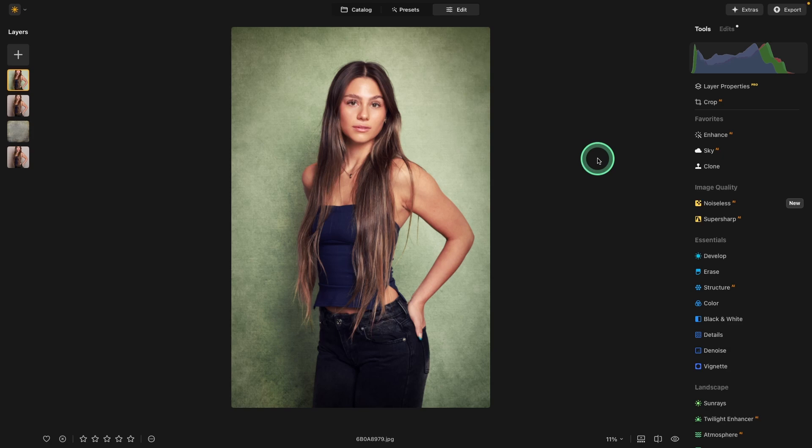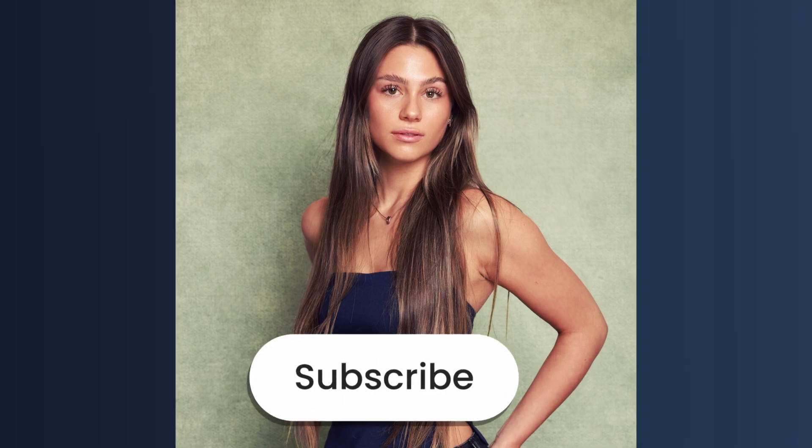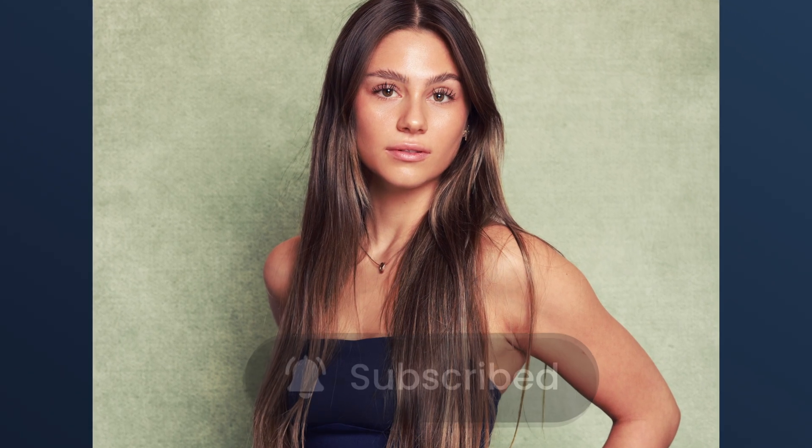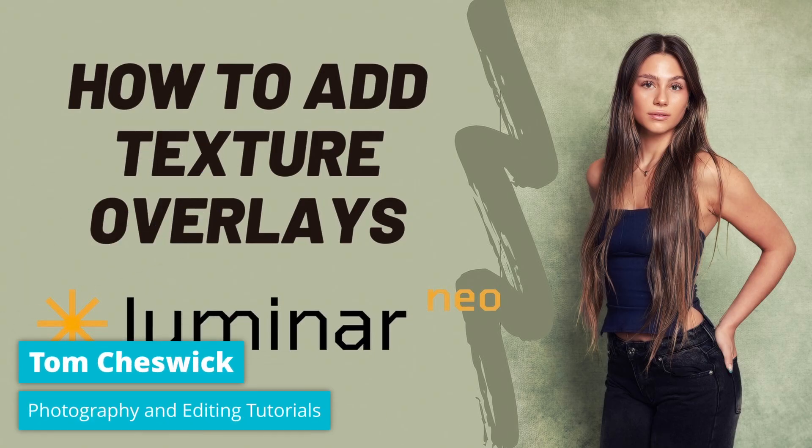So those are the two new features: Merge Layers and post-crop vignette. I hope you got a lot out of this tutorial. If so, be sure to give it a thumbs up, consider subscribing to the channel, and click the bell so you're notified when the next video comes out. Until then, keep shooting.